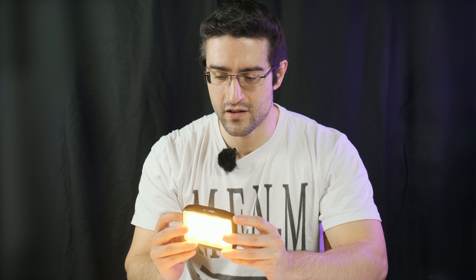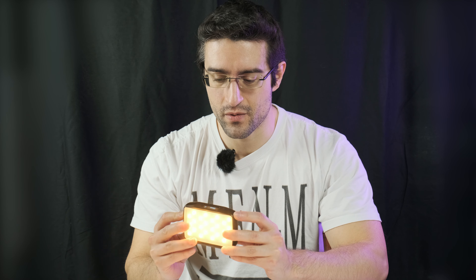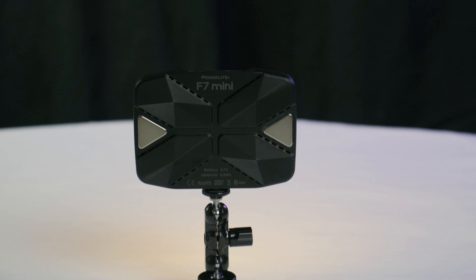2500 Kelvin to 1900 Kelvin, that's great. You can change the intensity from 100 to 0. You can go up to 9000 Kelvin. Full RGB, 96+ CRI — that's accurate, that's great for this type of small light. 1900 lux at 30 centimeters, not very powerful, but for this type, that's great.